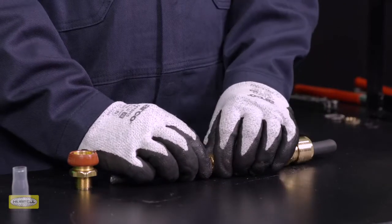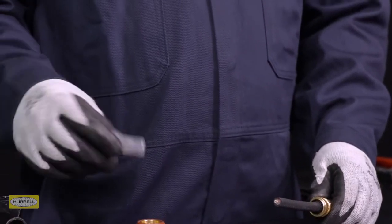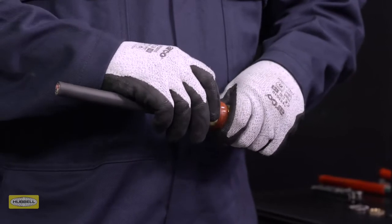Slide the clamping ring up to the armor or braid by hand. Ensure the compound pot is removed from the assembly. Slide the entry over the cable. Slide the middle nut up to the entry and hand tighten.